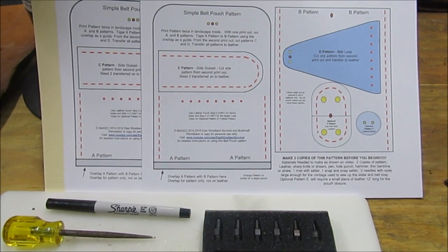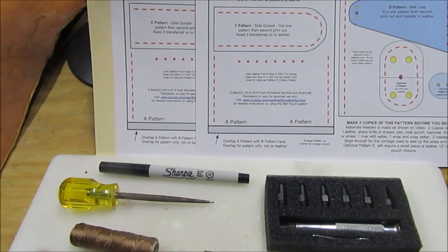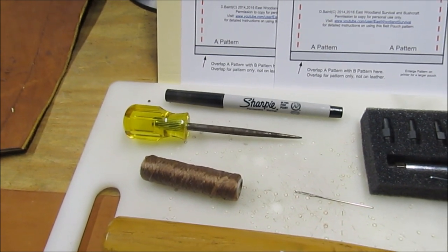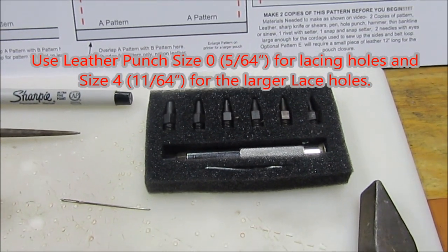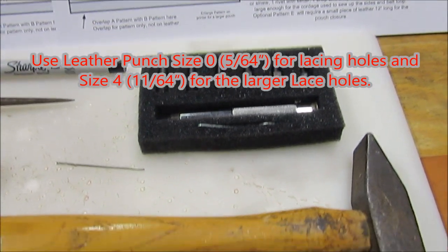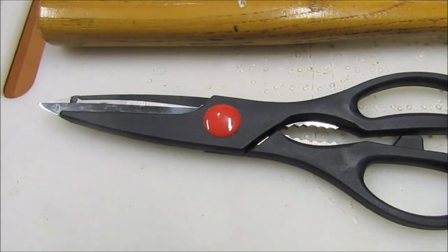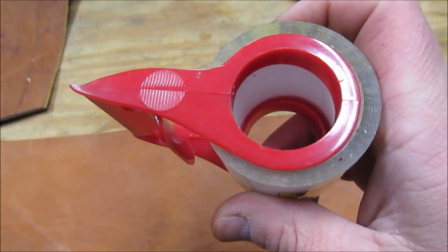To make this leather pouch you are going to need two copies of the pattern, an ink pen, a scratch-all, some artificial sinew or some other kind of twine, a needle, a punch set or leather punch set, a hammer, a pair of good scissors, and a cutting board. You will also need some tape.